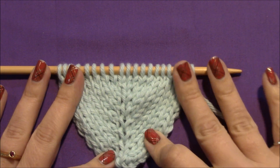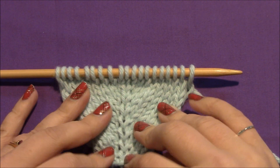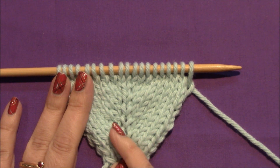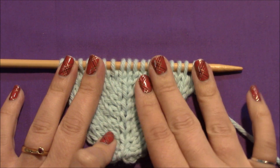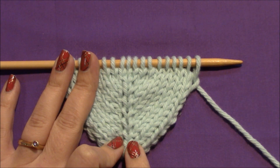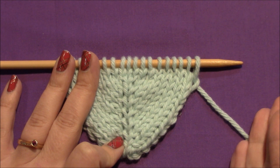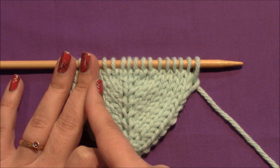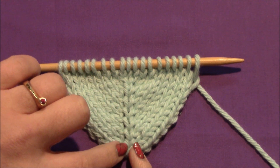Here we have a little piece that I've made up to show you the make one right and the make one left, so you can compare them. This is the center of my piece, and all of these are make one rights. All of these have make one lefts right next to that center. You can see a make one right, also called a right-leaning make one — you can see why it's called that. It leans towards the right, so it's nice to use on the right side of your increases. You can certainly use a make one right on the left side of your increases, but it will create a little ridge right next to your center stitch.